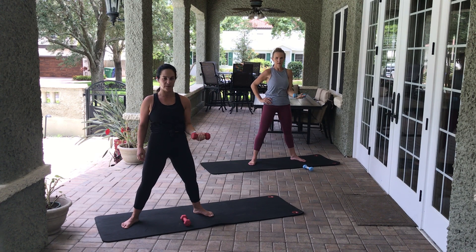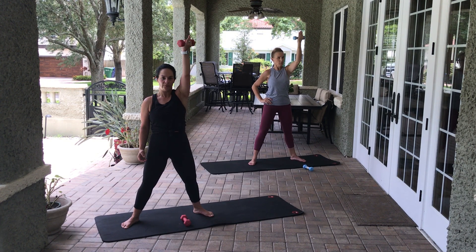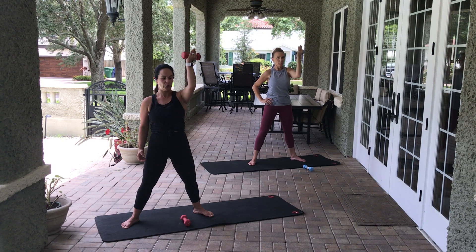Elbow comes down. Rotator — eight, seven, six, five, four, three, two, one. Elbow still here — biceps — eight, seven, six, five, four, three, two, one. Let the arm come a little bit forward, come to 90 degrees — poke hold — eight, seven, six, five, four, three, two, one. Come to hug a tree to finish — eight, seven, six, five, four, three, two, one. Very nice.